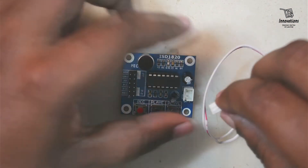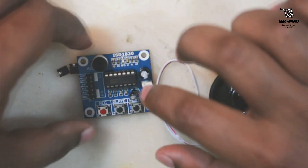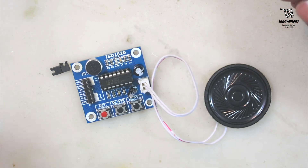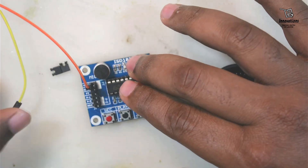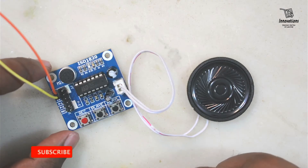Before moving to further detail, let me connect the speaker to this module. It is a simple push-in connector — a JST-style connector. Now I will give the power supply: 5 volt DC positive to the VCC pin and negative to the ground pin. The power supply is now connected.